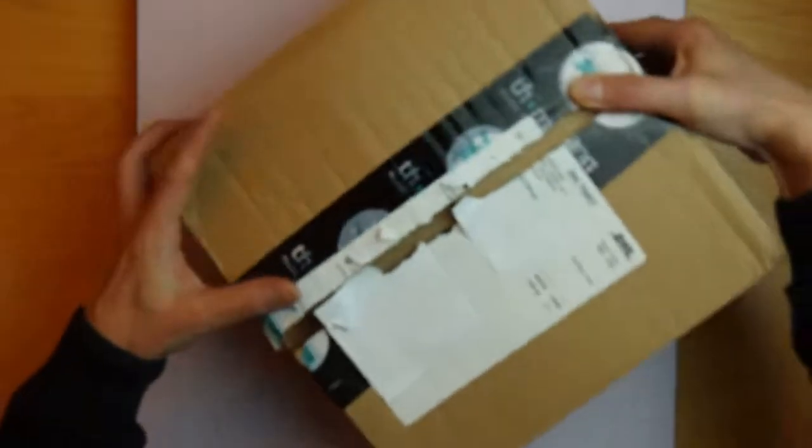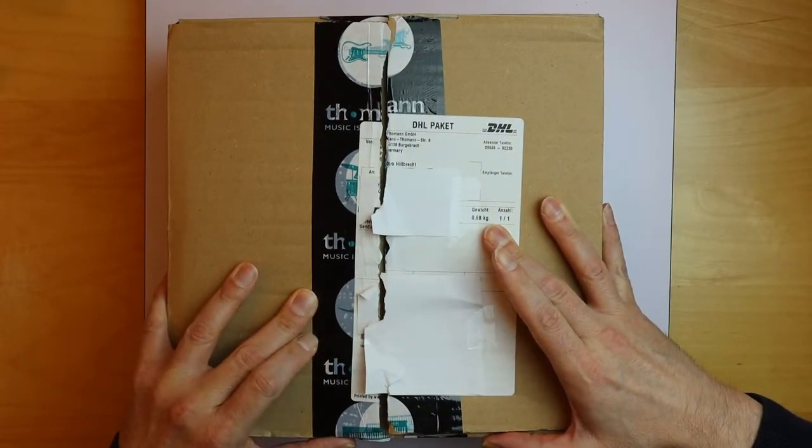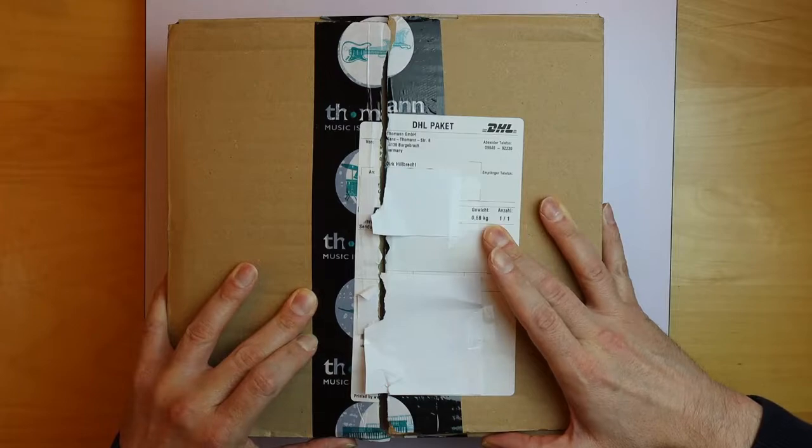My dear English viewers, you see here the packet that I just showed you and you see it is already opened. This is because I could only open it once, and I already did this in the German version.